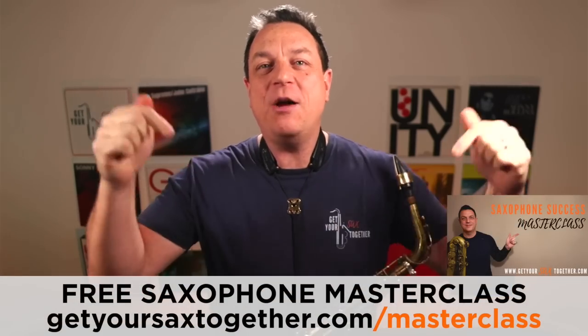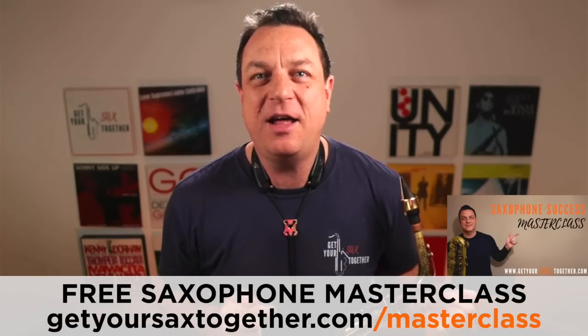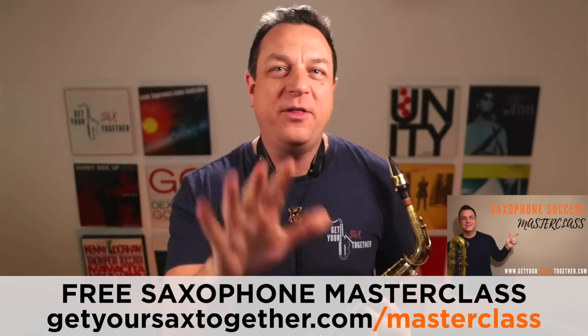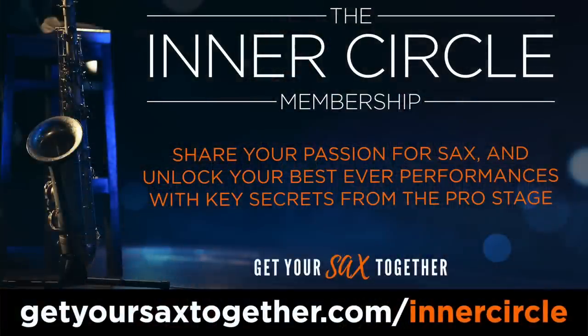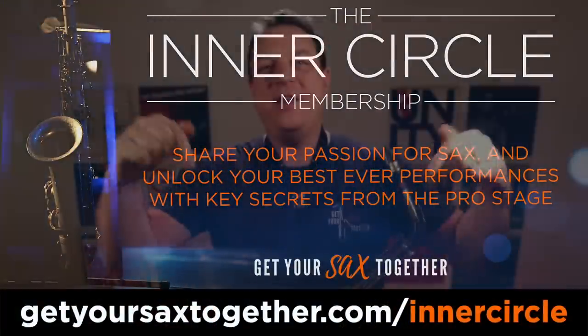But just before we get there, if you want to transform your playing all-round, check out my free Saxophone Success Masterclass. You've just got to fill in your email and then it's all yours — help yourself, it's my gift to you. And also I'll be going into this in a lot more depth inside my Inner Circle membership. Go and check out the Inner Circle membership.